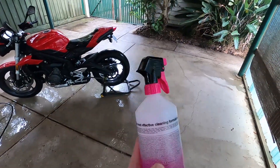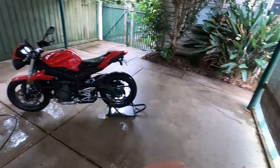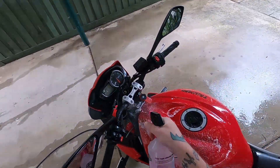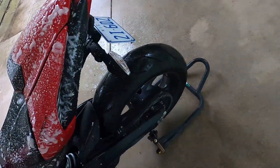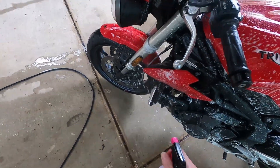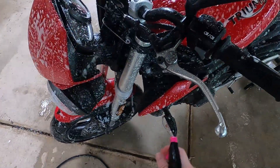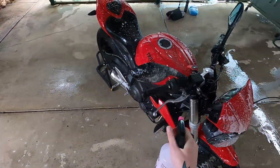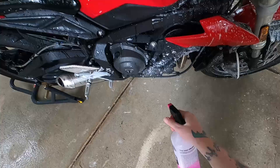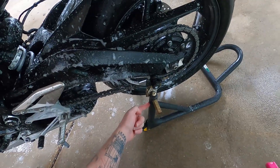It says to spray on Muck Off cleaner and leave it for three to five minutes, so let's give that a shot. I have used this once before — it does pretty good. The bike looked brand new, although it was brand new when I did it. Let's get this in everywhere. Hands get tired after a bit. If you don't have one of these stands, get one — super handy. Okay, that'll do I think.